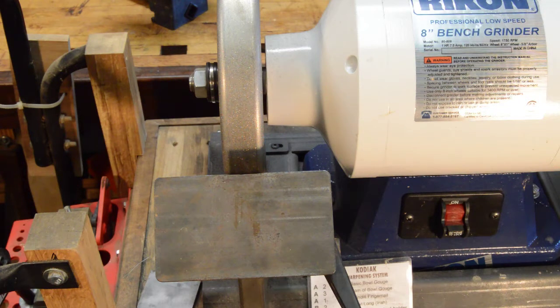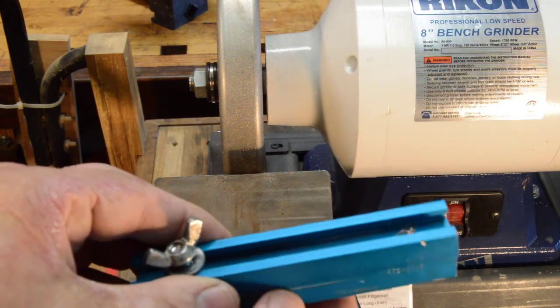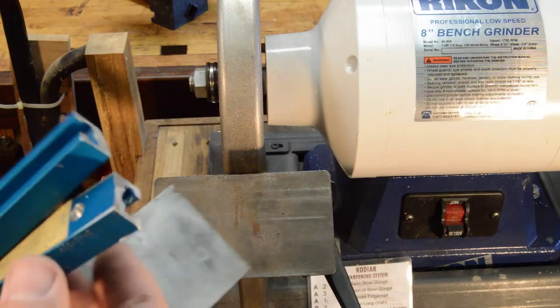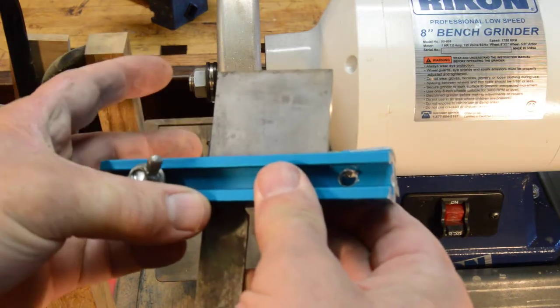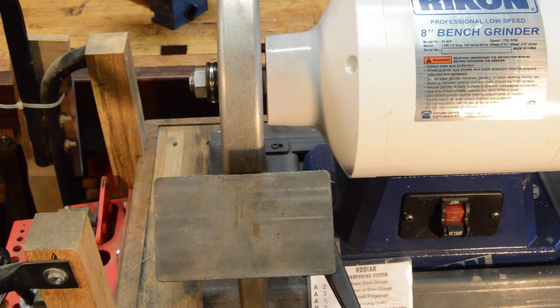So here's what I do instead. I've taken the platform off of the Wolverine system and fortunately it fits right in the same slot as the Kodiak sharpening system — that turned out to be fortuitous. You have to be careful: the arm on it isn't quite as long, so you have to make sure you engage it in the front and back channels to make sure it's held securely. Then I made a holder out of some T-track cutoffs, got a piece of adhesive-backed sandpaper, and put it in there like that.